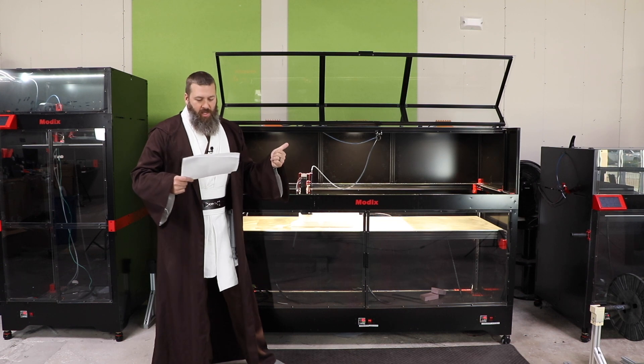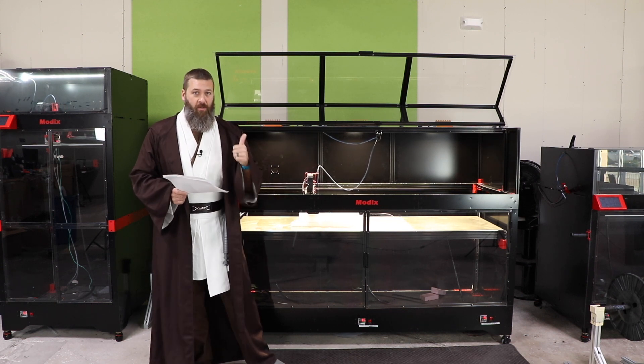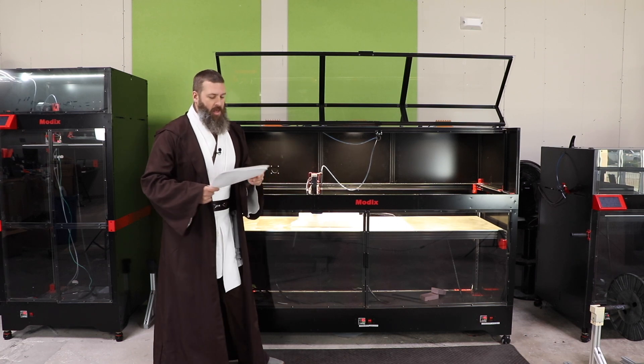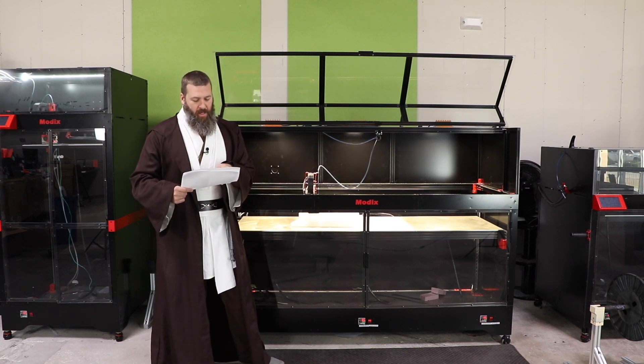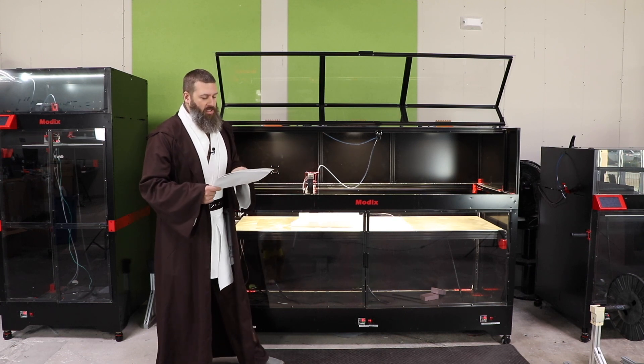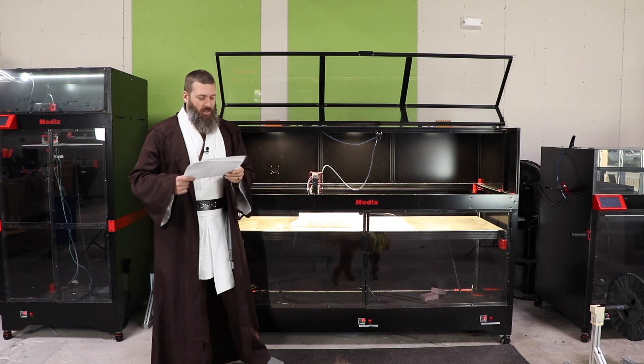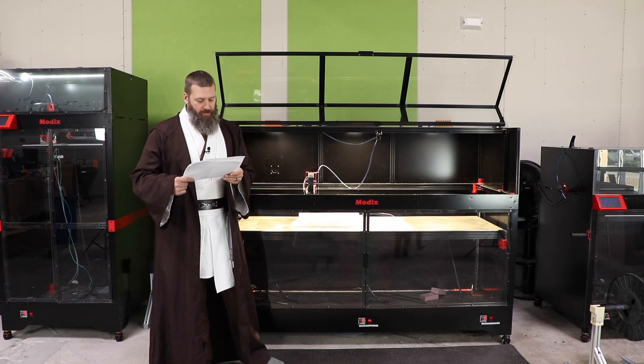They're talking about travel speeds of 350 millimeters a second, helped by the lighter motors on that Y-axis. And high-quality printing at 100 millimeters a second with no print quality compromises, which is certainly faster than what the V3 machines are capable of.